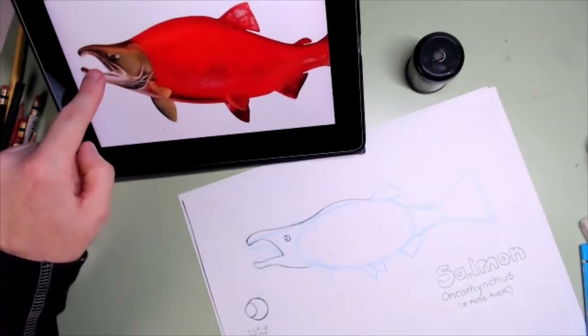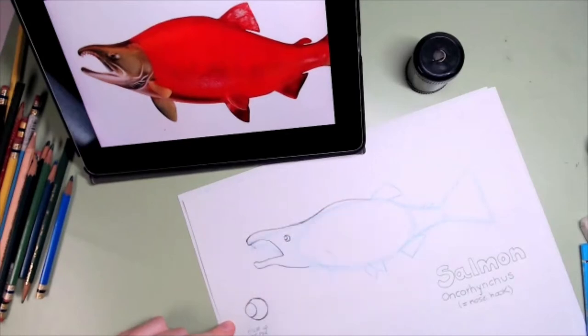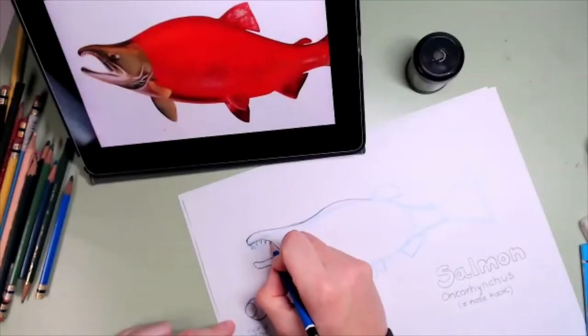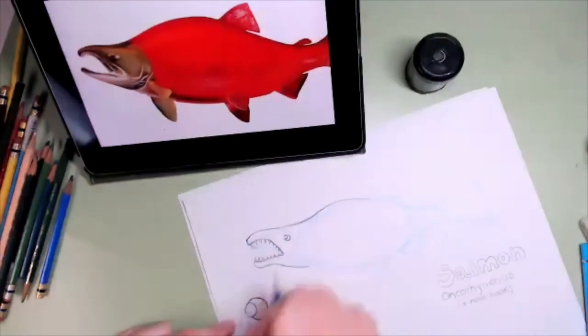Look at those teeth — we can see the teeth in one row here and on the other side. So I'm going to make the teeth now and they are very long and very pointy. They get tinier as we get to the back, and they also have teeth in the lower jaw which also get tinier as they go back.